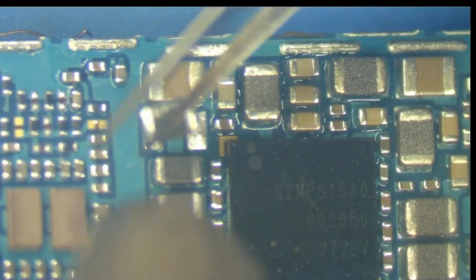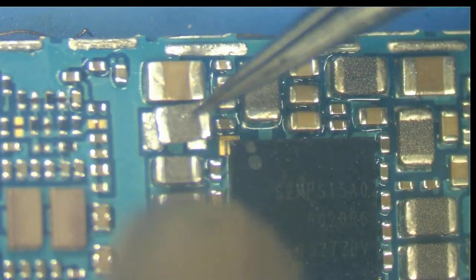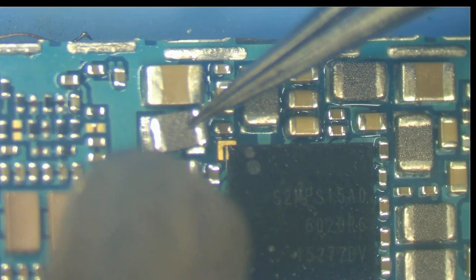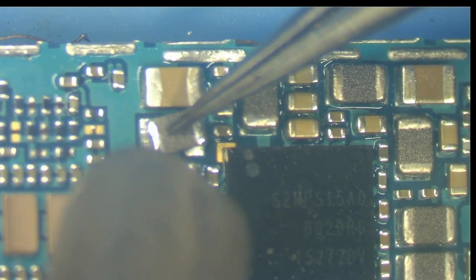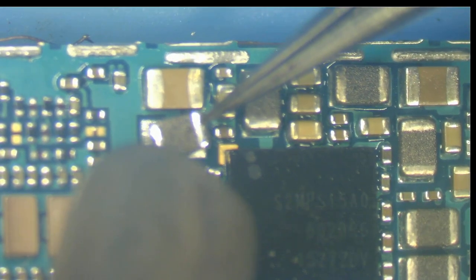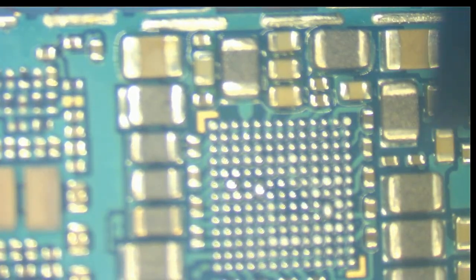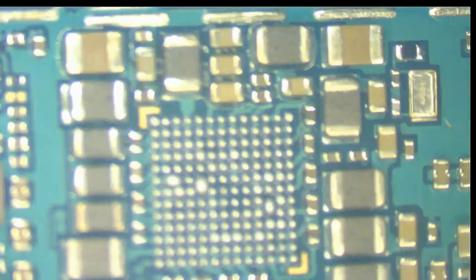Get that coil back in. Stop doing this to me. Just to be clear — how many of you guys think the reason this phone has a short is because of that coil? None — because a coil is just a wire; it doesn't have a path through it. That's a clean lift. Now I've got to clear the shorts I've created.